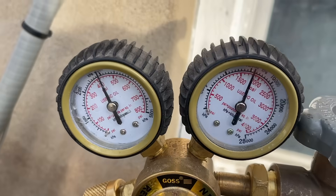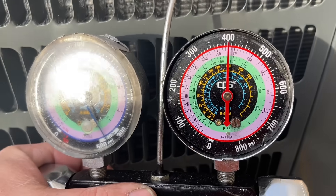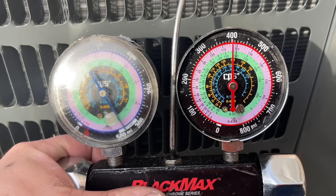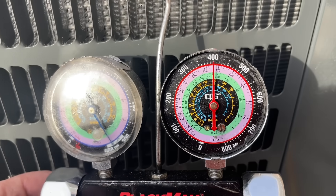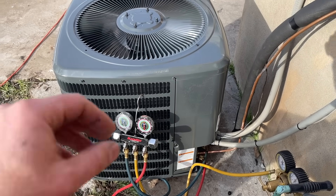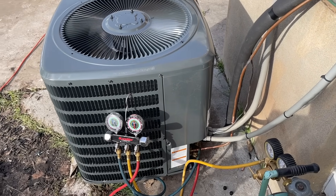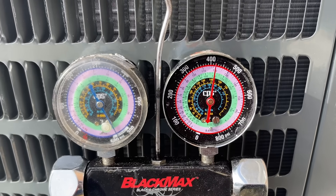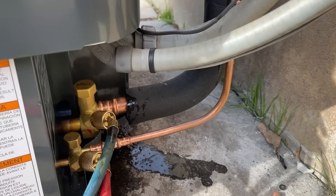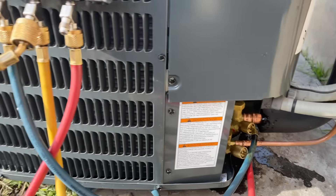We've got our nitrogen hooked up to our gauges — we're just over 400 psi. We're going to give this about 30 minutes or so, and if we haven't dropped we know that all of our press fittings are good. Zero nitrogen flow, zero brazing — it's a pretty awesome thing to have a very clean look with the fittings. Our pressures have been sitting for over an hour now and we're exactly where we left it, just over 400. I went through and sprayed all of the fittings down and saw zero bubbles, so we are good to go ahead and pull our vacuum.